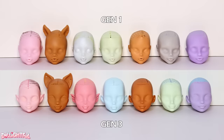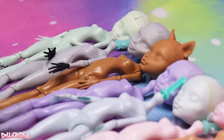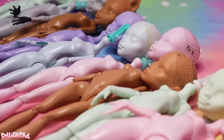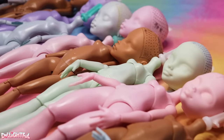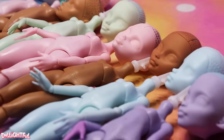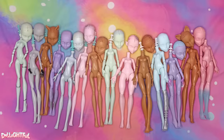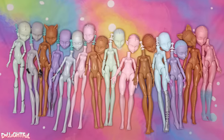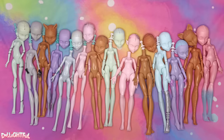That's all folks! Hope you found the comparison interesting and helpful. I've never processed that many dolls at the same time before — now I just have a pile of doll parts. I wonder what customs they'll become in the future. What are your thoughts on the dolls? Did you notice anything about Gen 3 that I didn't talk about? Leave a comment, and thank you for watching! Stay artsy!